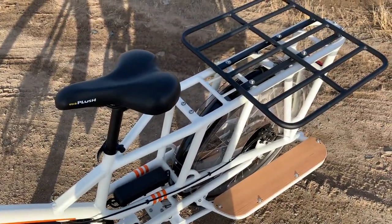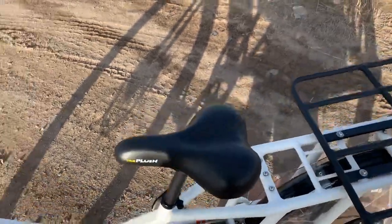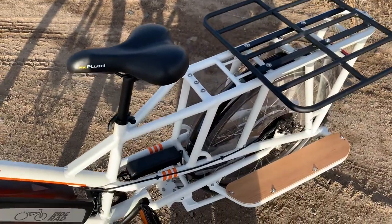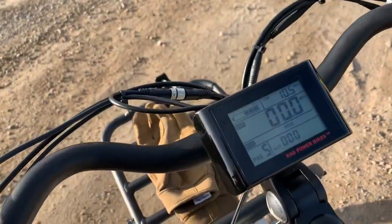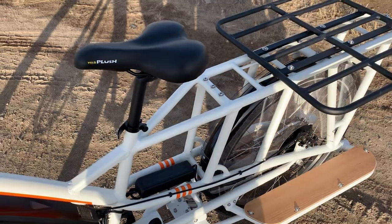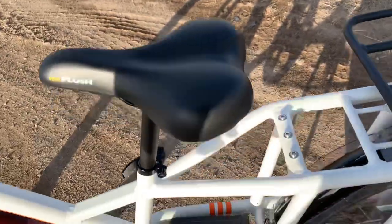I spoke to the folks at Rad Power Bikes technical support, and if I understand them correctly — and I'm not 100% sure, I really need to clarify — I think if you don't use the motor at all and don't use the throttle or the pedal assist function, then it is charging as you're pedaling. That's pretty cool if it's correct.